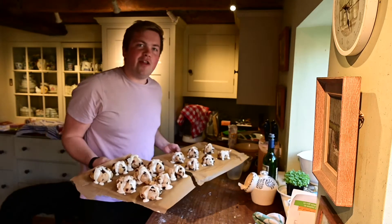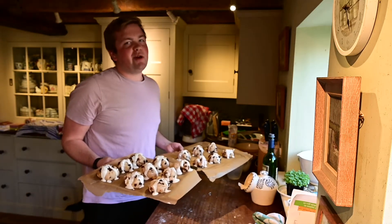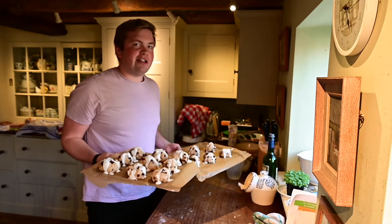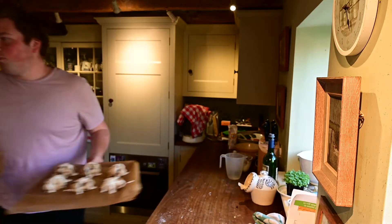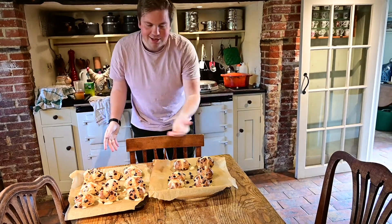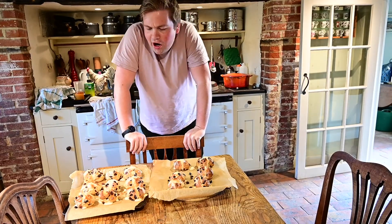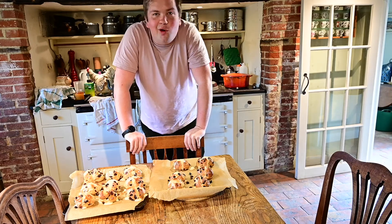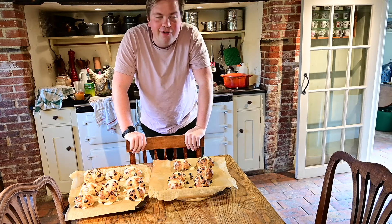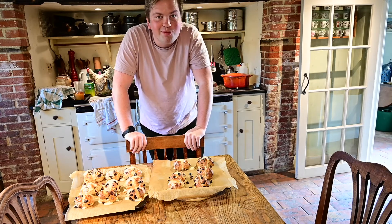These are now ready to go in the oven. Put them in for about 20 minutes at 200 degrees, and just watch over them — maybe turn them around if needed. The hot cross buns are now out of the oven and we've glazed them with a little bit of honey to give them some shine. If you don't have honey you can use golden syrup or apricot jam. Leave these to cool for about 15 minutes and there you go — hot cross buns, ready for Easter.